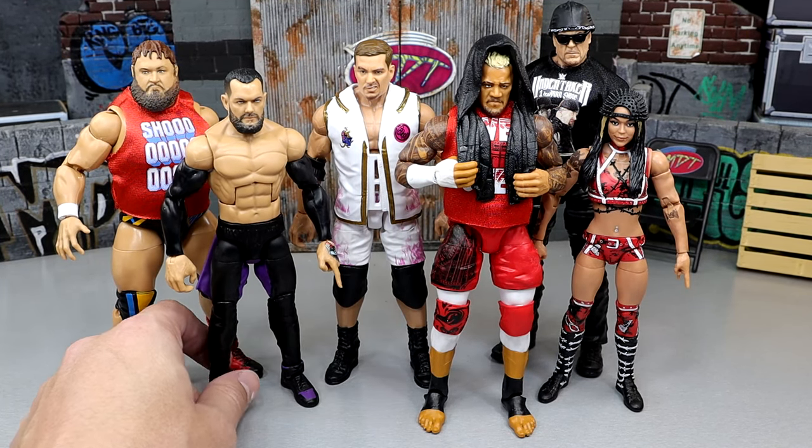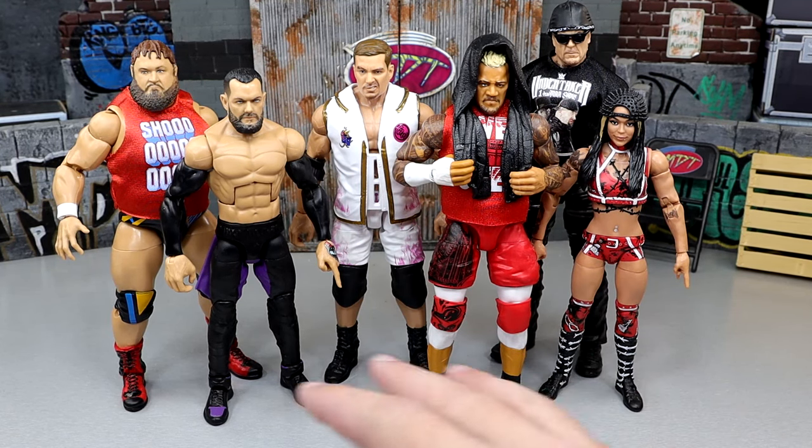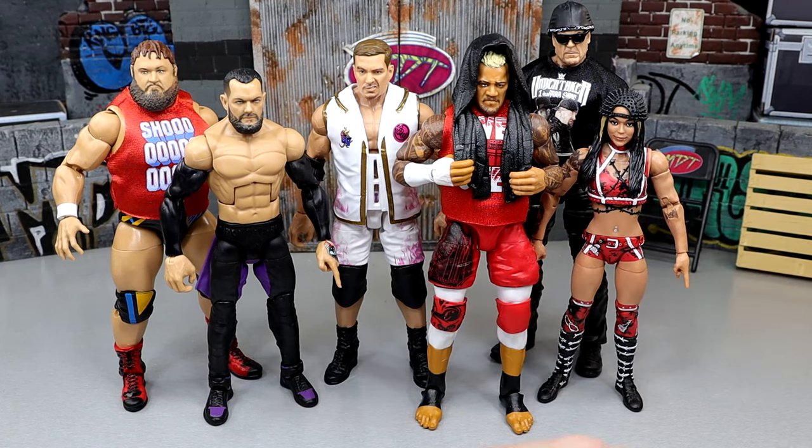We will take a little bit of a look at the Cora Jade figure today — it has some cool accessories and cool stuff going on. But the main focus today is breaking down the set in our categories, discussing the wave, and ranking it from worst to best in my personal opinion.